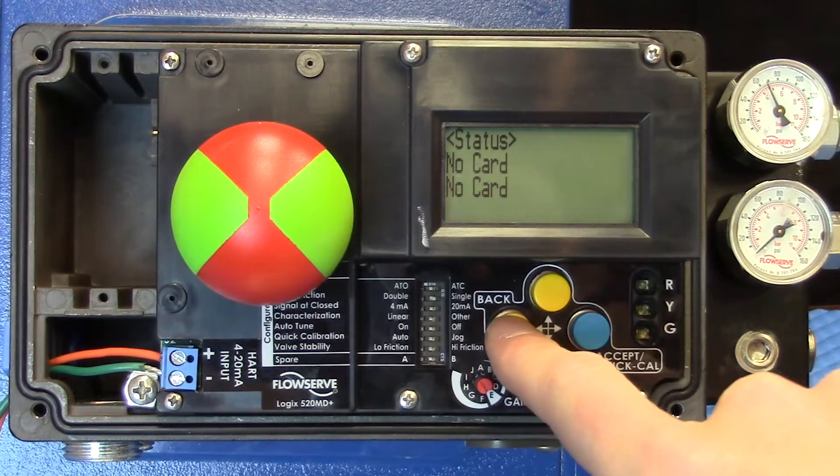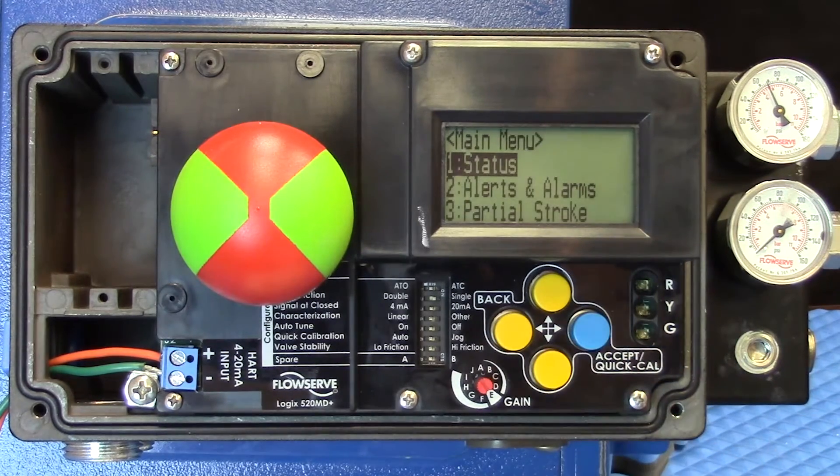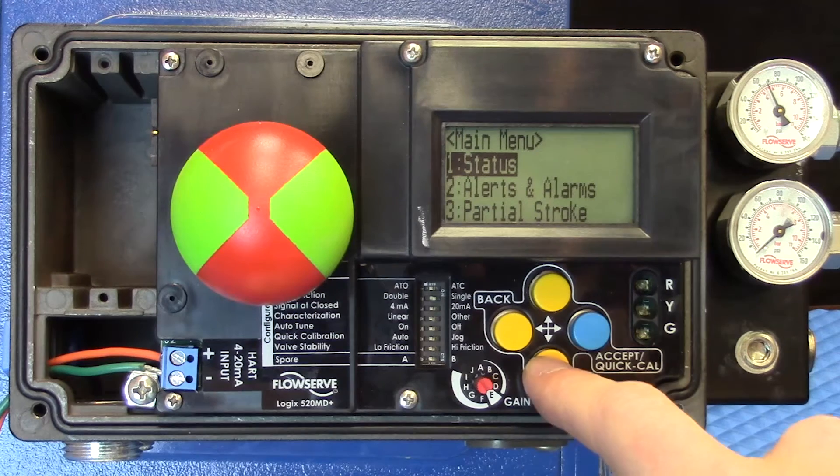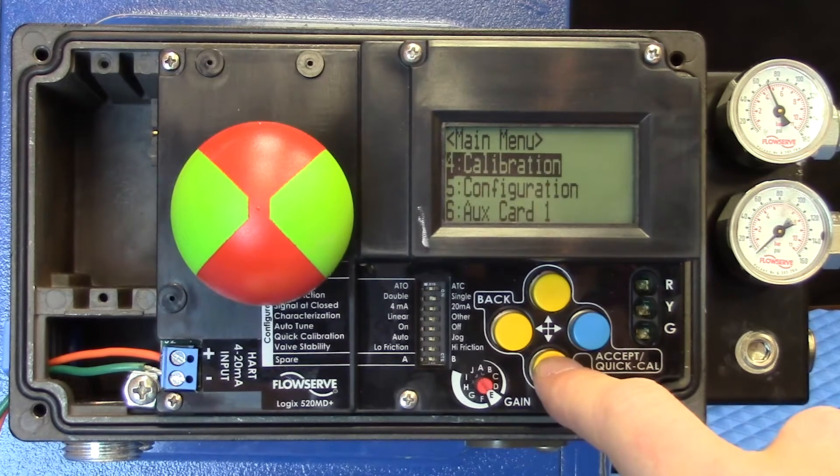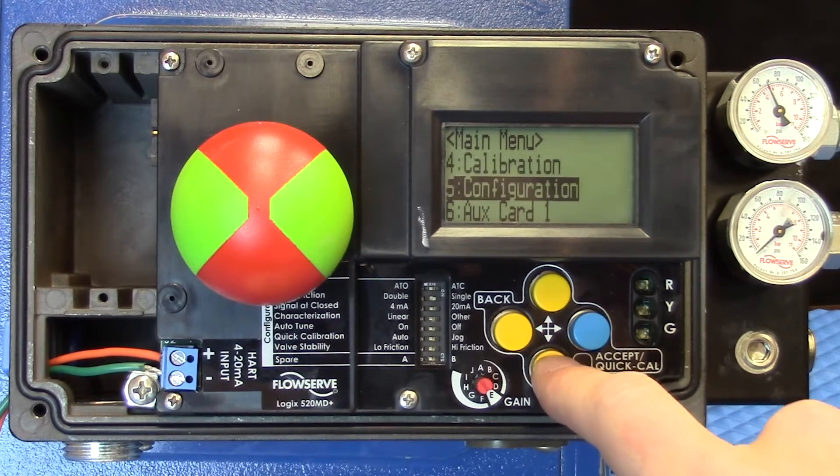If we need to go back, we just hit the Back button over here, and there we go. You can see we have status, alerts and alarms, a partial stroke test, calibration, configuration.